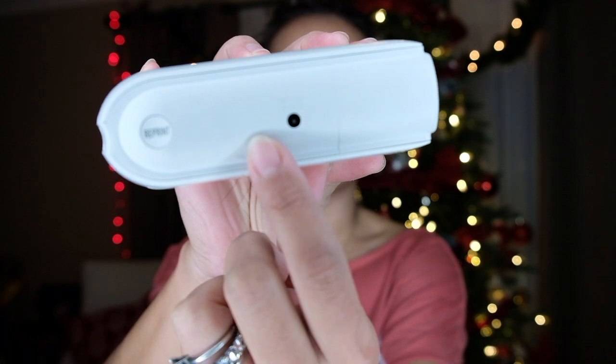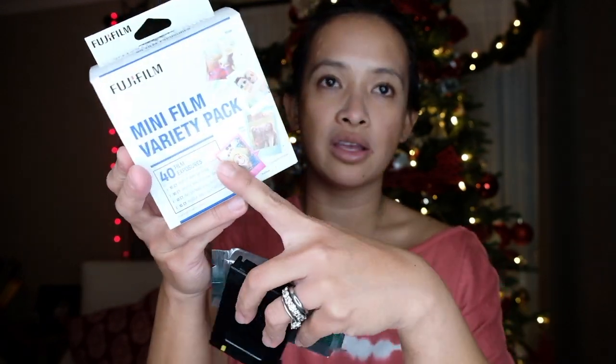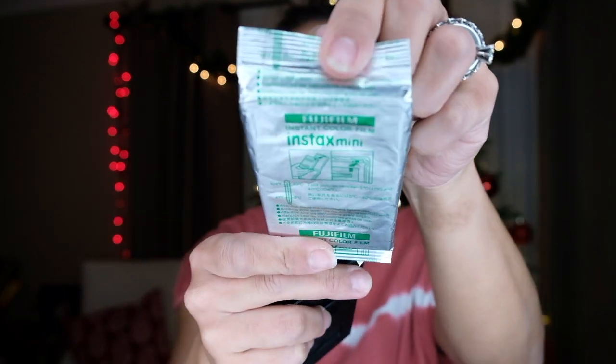You can buy a charger for it — it's like a DC charger, but it's another accessory you need to buy. The film on the SP1 is the regular Instax Mini film, the same film that you use with your Instax camera. So if you have those colorful Instax ones, that's the same film.